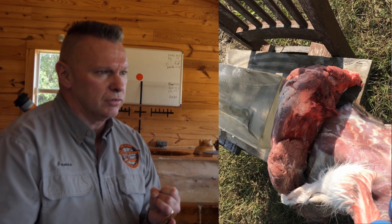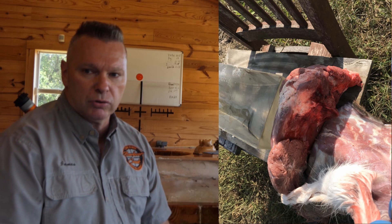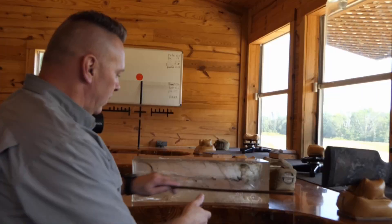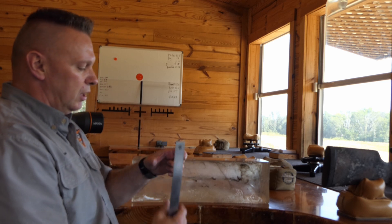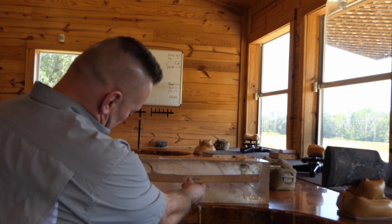We shot through fresh deer fur with fat on the back, fresh bone with meat all around the shoulder bone, and then into the gel block — 20% gel at 600 yards. Here's what we ended up with. Initial penetration through the fur, through the bone, through the meat, and then into the gel.